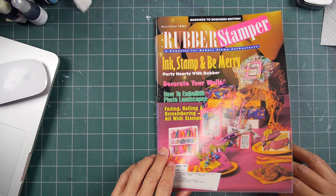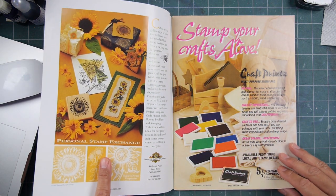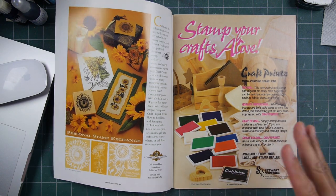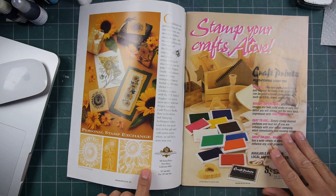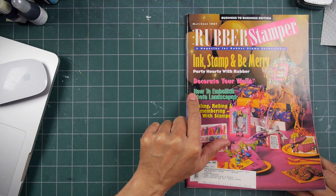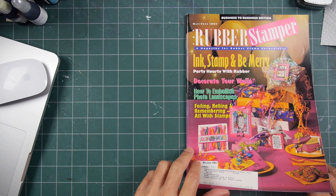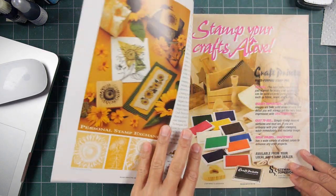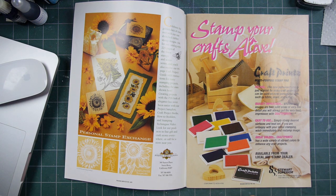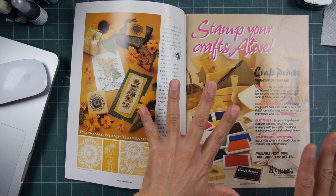I just did a quick look through this one, and I thought this would be a good issue to take a look at from that period. There's an article: How to Embellish Photo Landscapes. Let's take a look and see what was happening in the rubber stamping world. Rubber Stamp Madness probably had a lot more advertisers at that point in time.